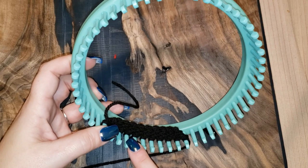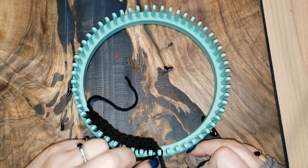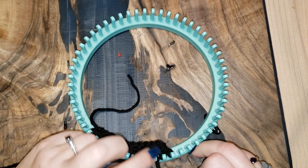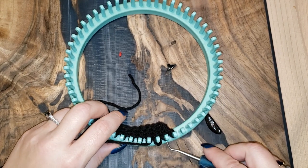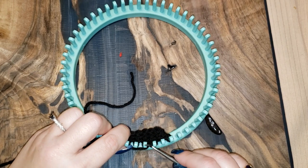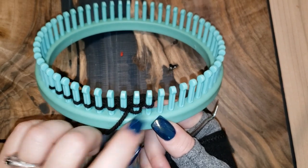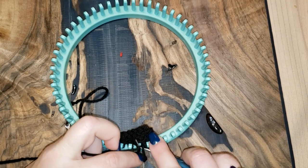Now we decrease. Purl the first one, the second, the third. On that third one, don't pull it all the way tight — leave a little bit of slack. Come over to peg 10, pull that slack, bring peg 10 over to peg 9, and bring peg 11 over to peg 10 which is now empty. Now you have two strands on peg 9 and one strand on peg 10. Continue purling all the way to peg one, then decrease the other side.